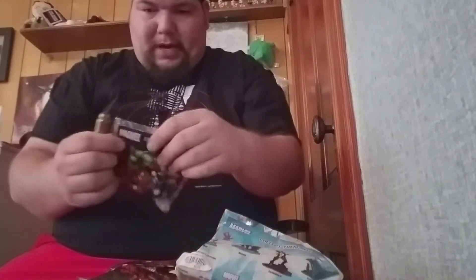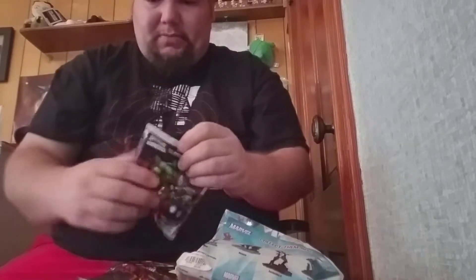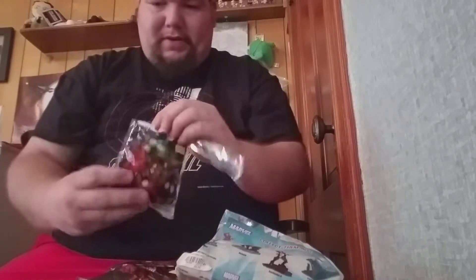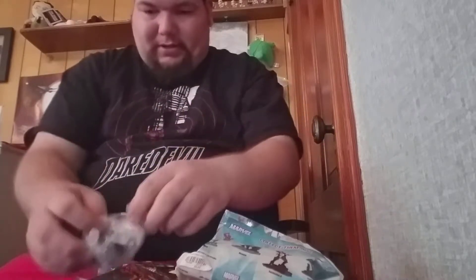I thought it might be blasphemy if I opened these dioramas with a DC product. But I have not seen these yet, so this would be cool to check out. I've been looking at them but they're kind of expensive so I didn't get them. They have bubble wrap — there's some cardboard, there's bubble wrap. They smell like vinyl, like everything else.